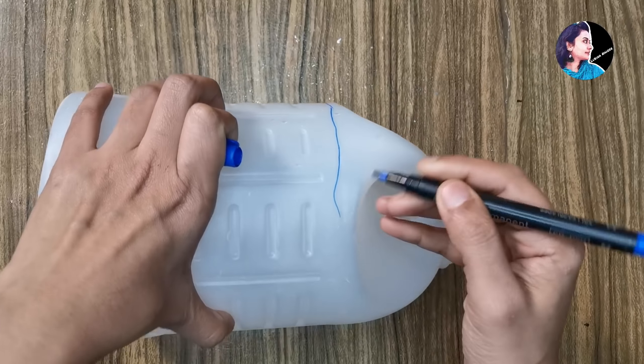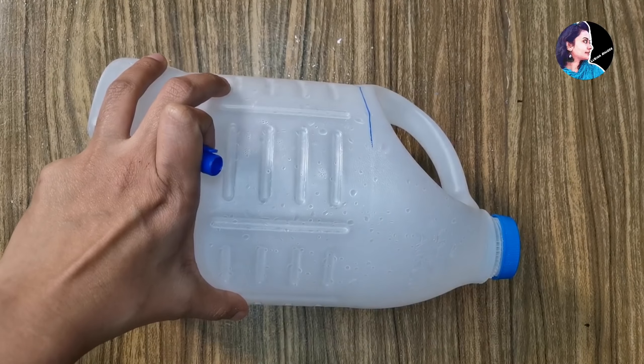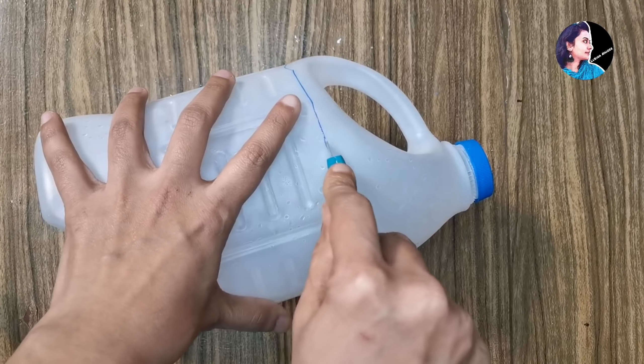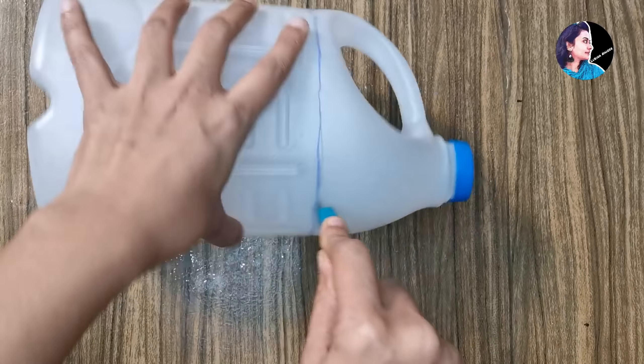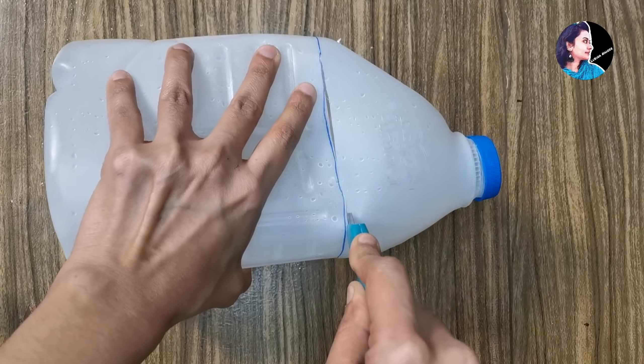So you can cut the shape in each shape. To cut the shape when you cut, you will cut each shape and cut both. If you cut the shape, I will cut the shape.